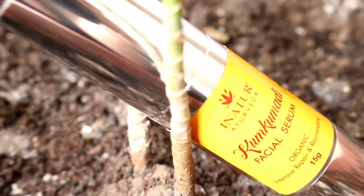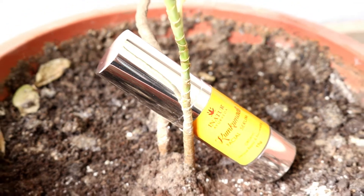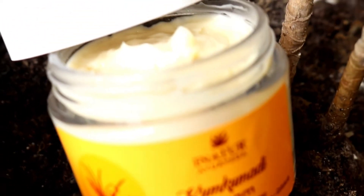Moving on, I go in with the face serum. I love this one a lot — it literally absorbs into the skin like magic. It also comes in a pump packaging and retails for 1,250 rupees for 15 grams of product. The main ingredients are saffron, almond oil, jasmine oil, and licorice, which again help give an even tone and brighter complexion. I think this will suit all skin types.